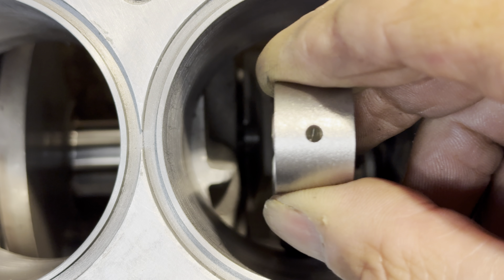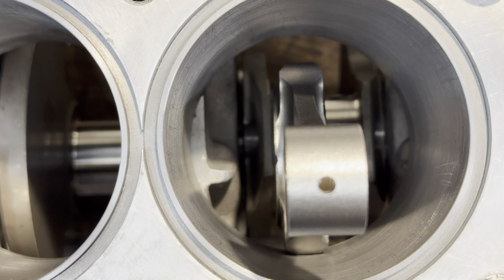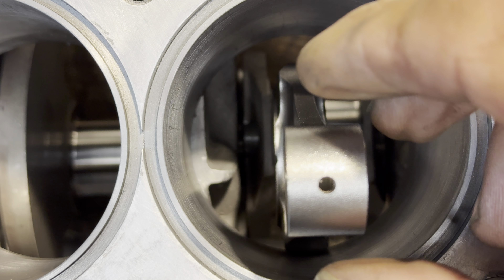The connecting rods are biased one side to the other side, so I need to check which way they fit into the engine just so they're in the centre of the bore.